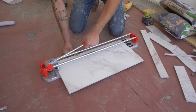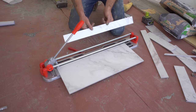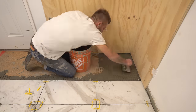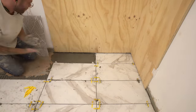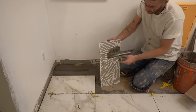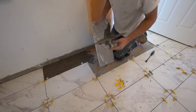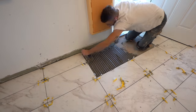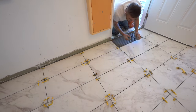I didn't want to work myself into a corner, so I started from each corner working towards the door. I kept a roll of paper towels with me to clean up thinset as I went before it dried. I was happy to see how perfect all of my grout lines were when I put that final tile in.